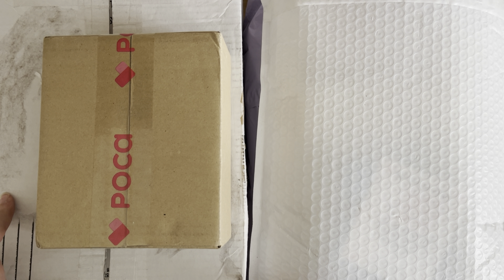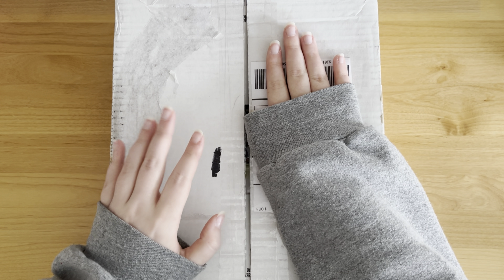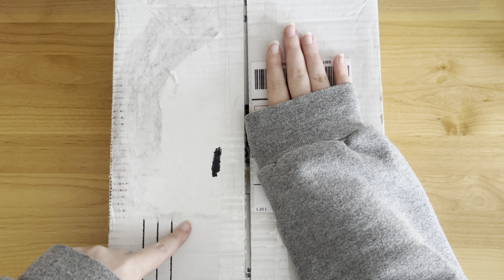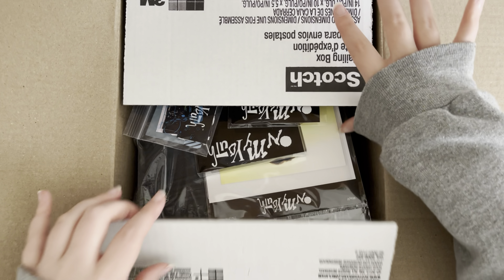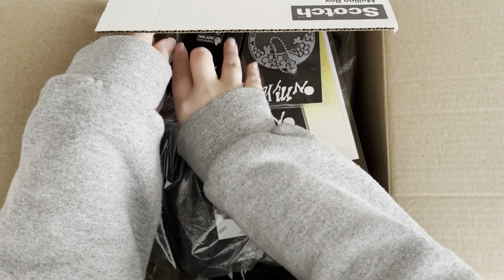So I'm going to start with this big box first. This box, I believe, is a bunch of merch items from On My Youth, so we can go ahead and open this up. Yeah, there's a ton. Let me just take everything out of here.